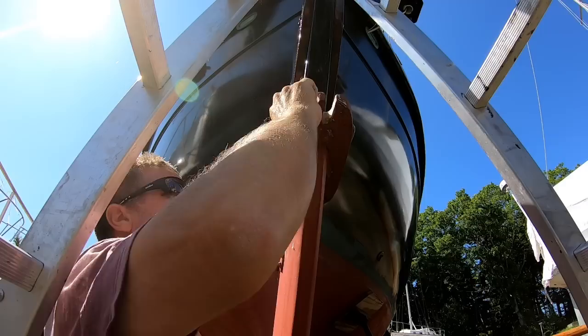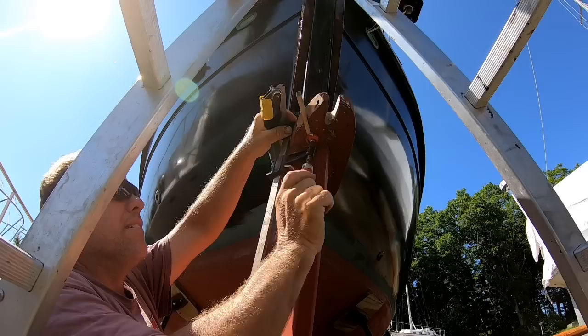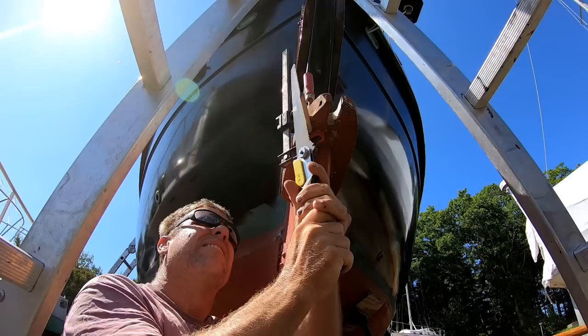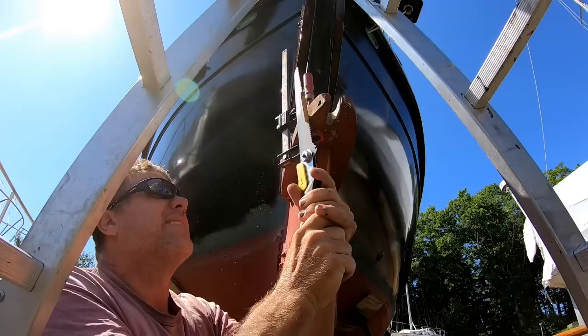Returning now to the repair of the upper gudgeon to the trim tab, which was damaged by a teredo worm. It bore almost exactly a 5/16 inch hole right into the ash gudgeon. I'm presently fitting a Dutchman, which is just a piece of wood, also ash, which I'm going to epoxy into the cavity.